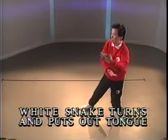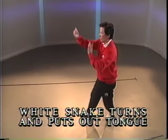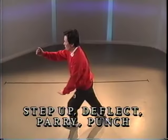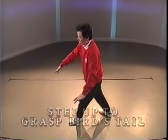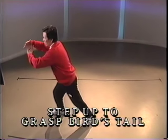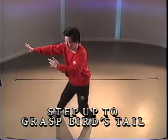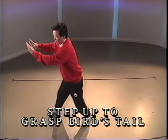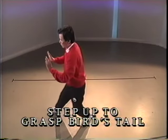Reach up. Half step. Chop. Push. Step and punch. Hold the ball. Step. Push with the fingers under the wrist. Push with the palm on the wrist and push.